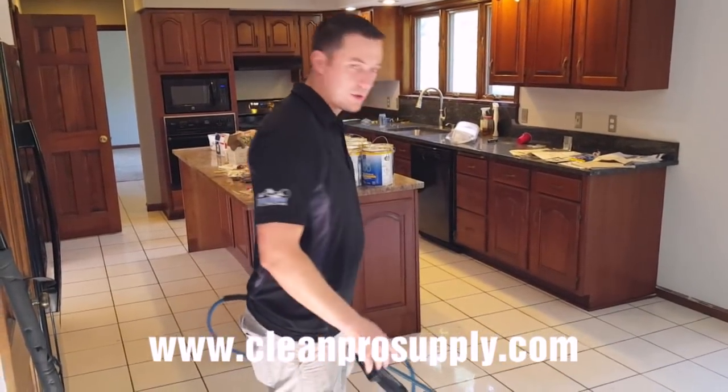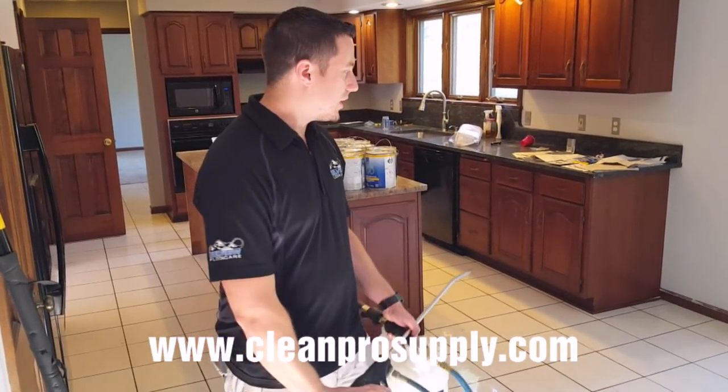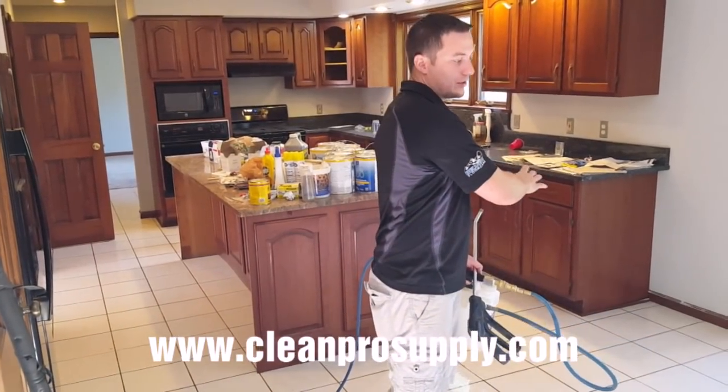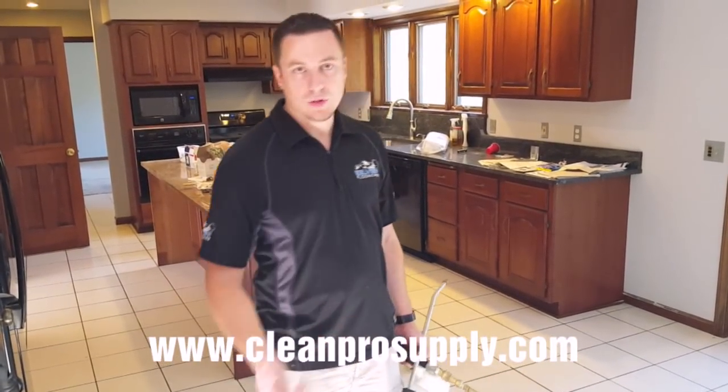I already sprayed this section, but I'm going to hit it again for demonstration purposes. I always start from the far end — we bring in our solution line, start spraying in the far corner, and go back and forth pulling the solution line out. That way we're not walking all over it as we pull out.